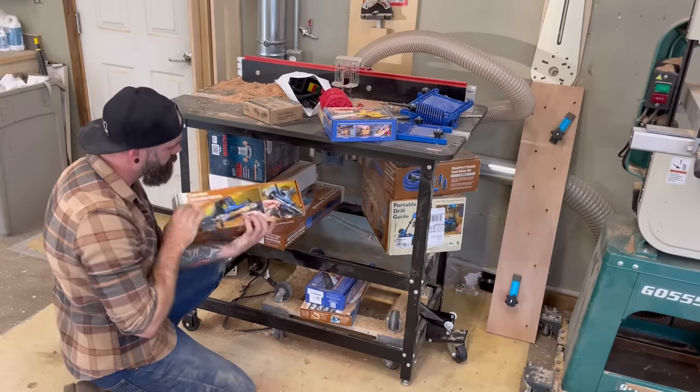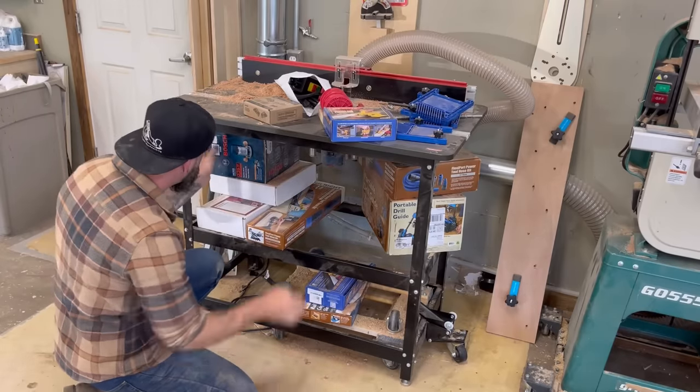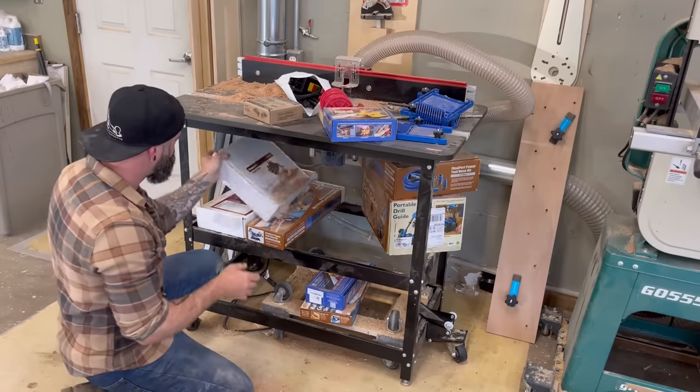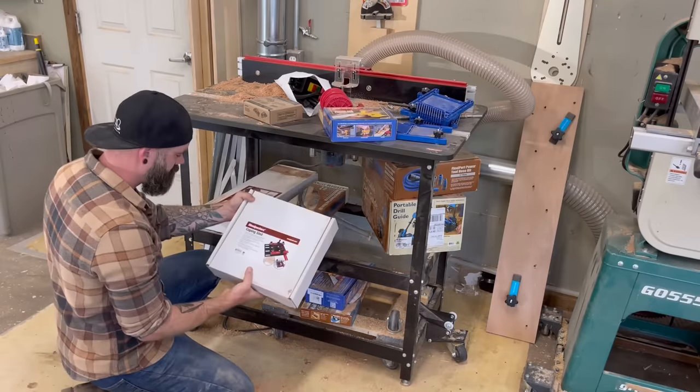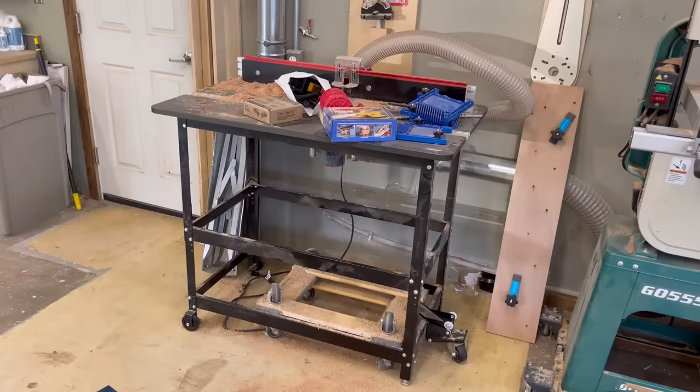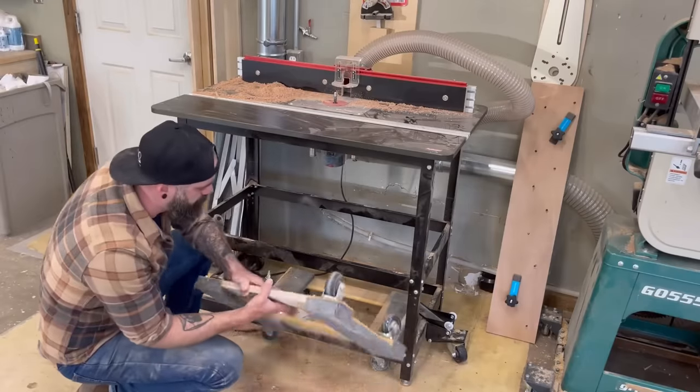I'm not proud to admit it. I did let this little corner of my shop get away from me. Normally, I'm a pretty organized person, but regardless of how it happened, it happened. The first thing I had to do was just get this whole thing cleaned out and at least see what I'm working with.